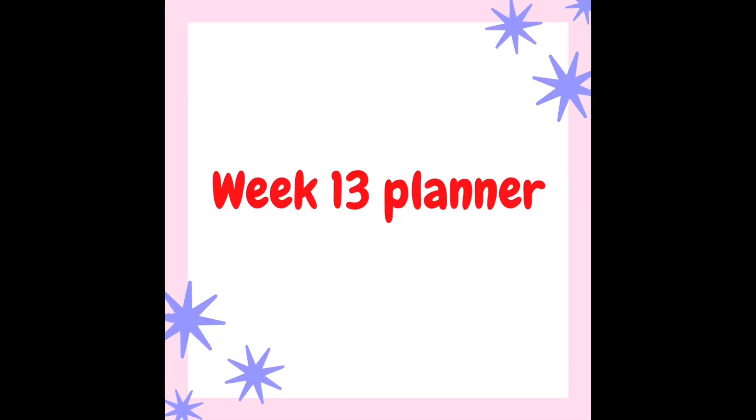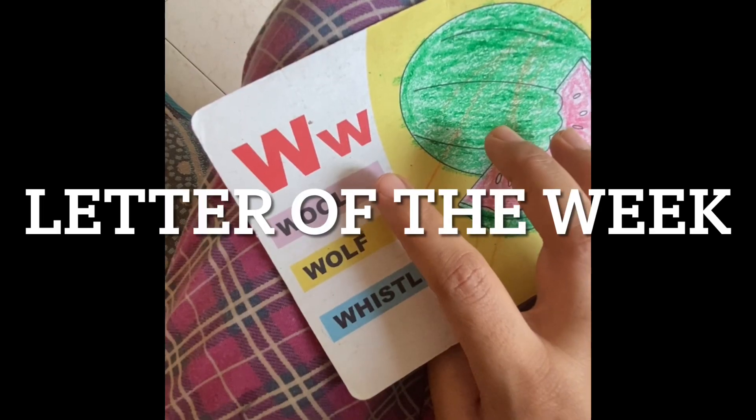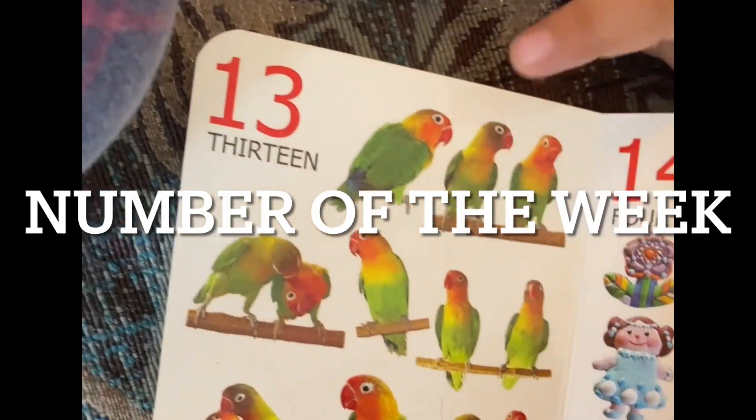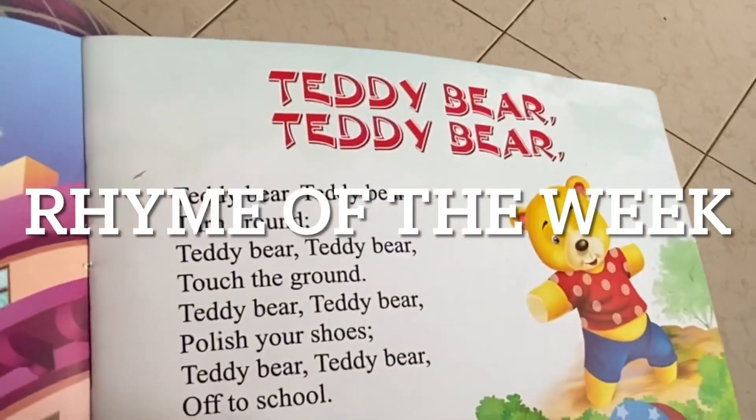Hello everyone, welcome to our series Teach With Me. This is our week 13 planner. This will be letter of the week: W, number of the week: 13, and rhyme of the week: Teddy Bear, Teddy Bear.